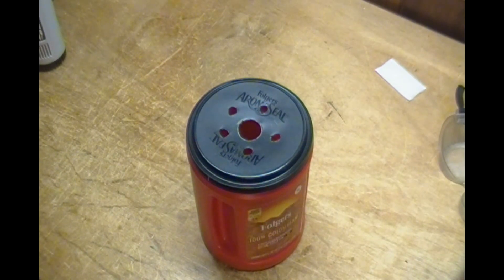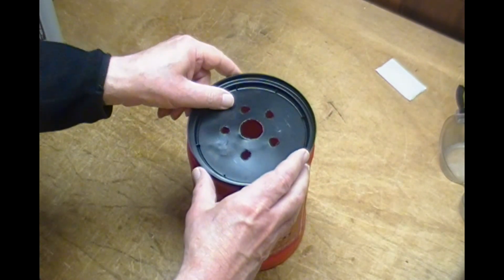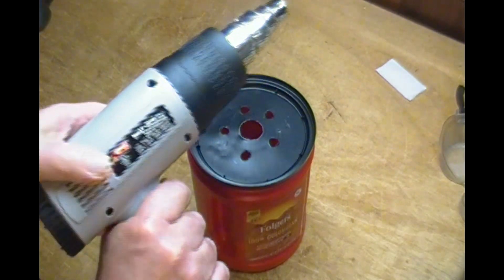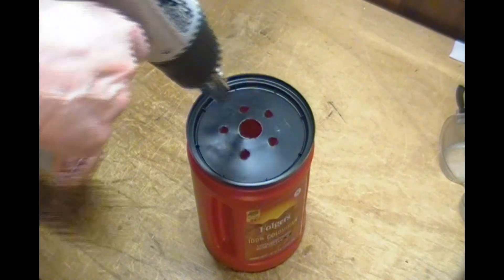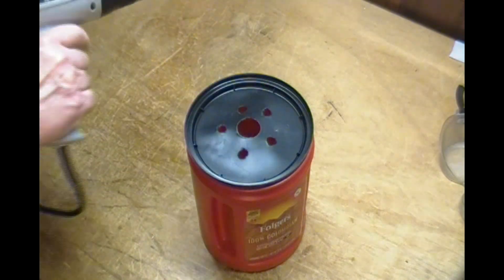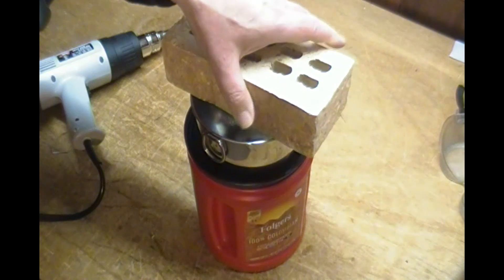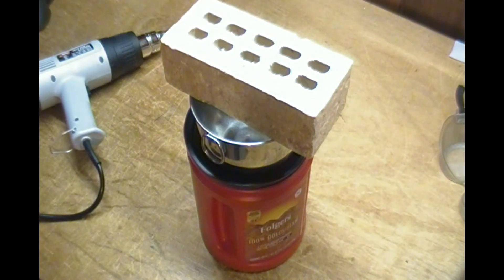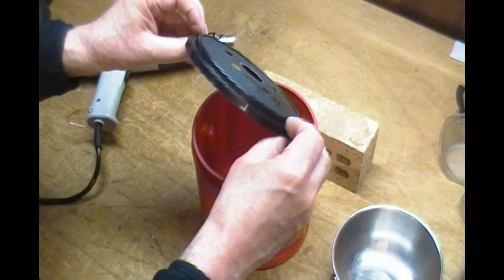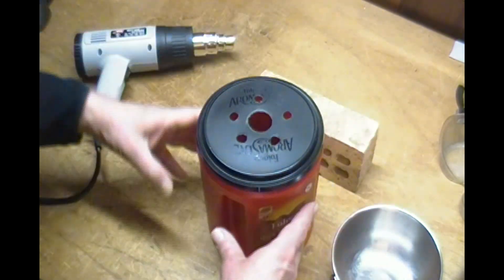Another design change occurred to me. If I give the lid a convex shape, it might help encourage runoff rather than let rainwater collect on the lid. I started by heating the plastic lid enough to make it pliable, then used a mixing bowl to give it shape and weighed it down until the lid cooled. I repeated the heating and shaping and ended up with this. It's not a very profound shape, but if there's no driving wind, it might be enough to shed the rainwater instead of draining it into the holes in the lid.